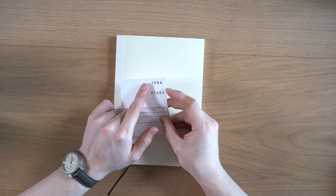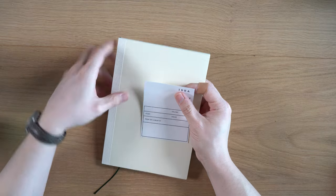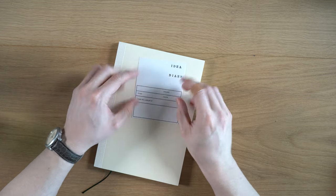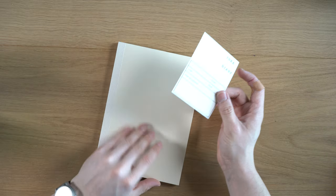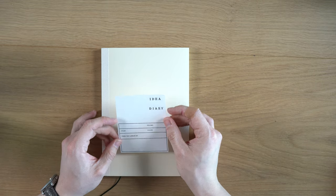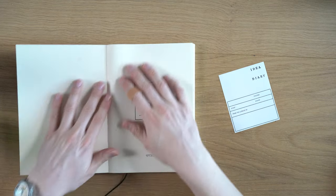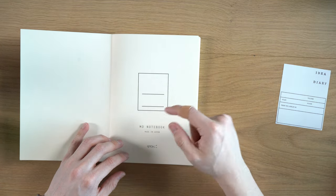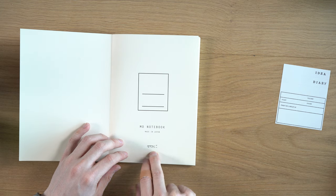This fell out — these are just stickers. They come with one that says "idea" or "diary," and you can stick them up top or along the spine. They also give you a blank one, and then a big sticker with volume, start, finish, and "from the library of," so you can stick that anywhere you want on the inside or outside. It's a nice touch, and I have at least used the blank label in the past. Opening it up, we have a place for your name or the subject of the notebook, and then it says MD notebook made in Japan with the Midori logo.